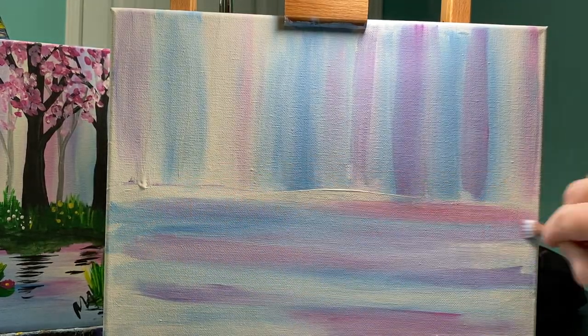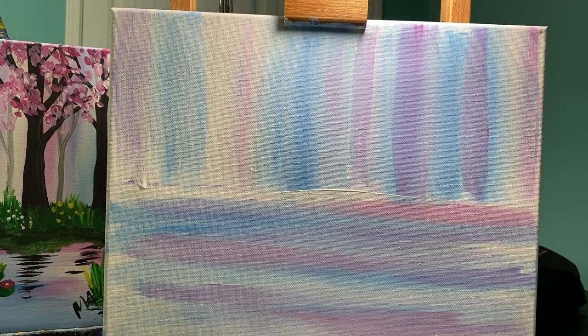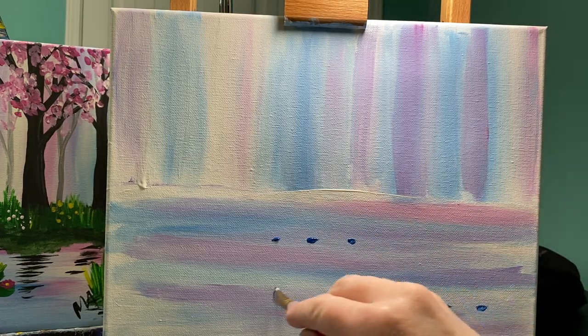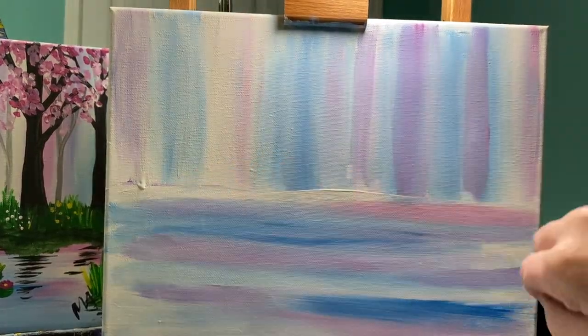If you notice that you are losing some of your blue, easy fix — add more blue. I do want some more blue in there, so I'm going to go through and add a little bit more. That looks great.